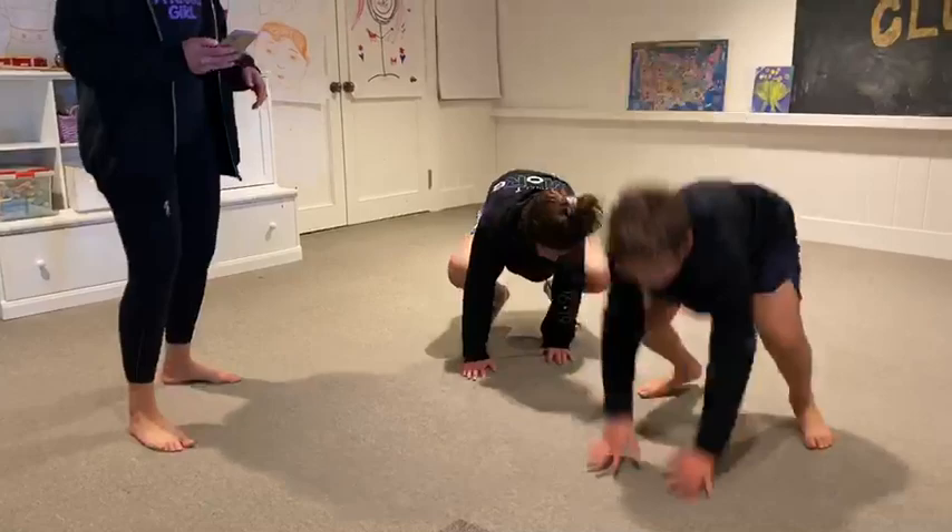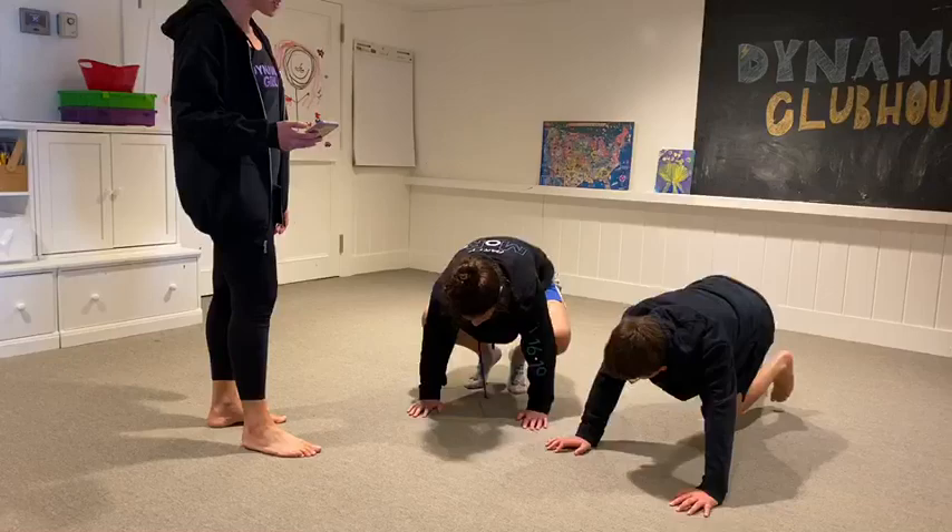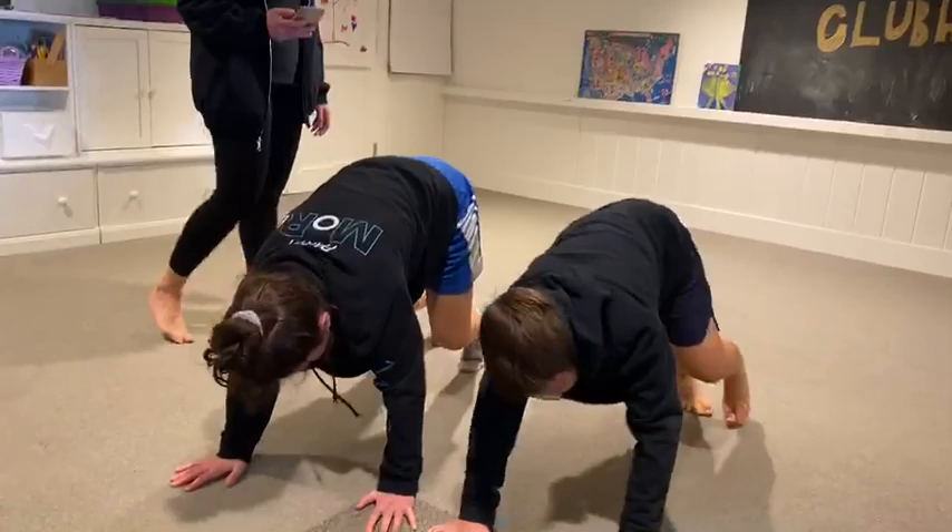Next one is very bizarre — it's called a measuring worm. You're going to lie down on the floor, put your hands in front of you and your feet behind you, and you're going to spring your knees up and then your hands forward. Hands up, knees forward.